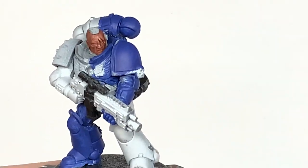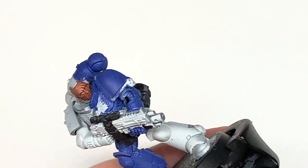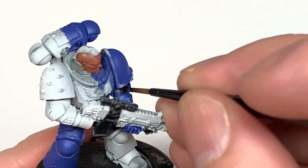Next color we're going to use is Vallejo Black, but whichever black you tend to use is fine. We'll be painting the casing on the bolter and also the little seals in his armor too.